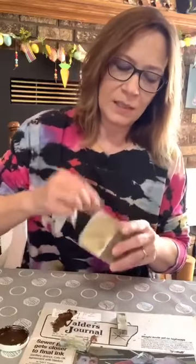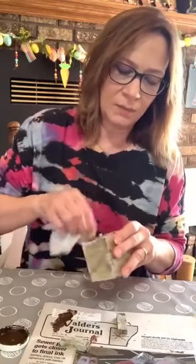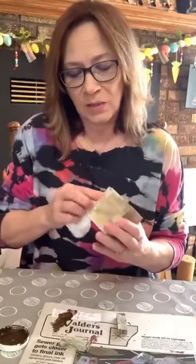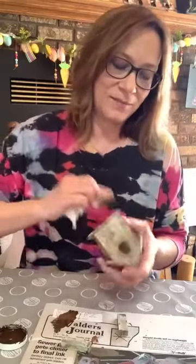I'm just dabbing in the antiquing wax. A lot of us crafters use it — I've been using it since I started a couple years ago. It's Waverly Antiquing Wax and you get it at Walmart, right by the chalk paint in the craft department. You could sand it down some, but I don't think it needs it.